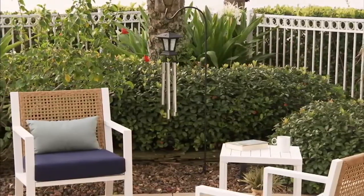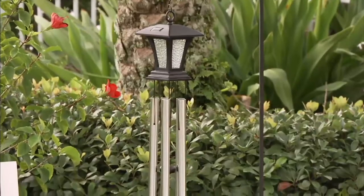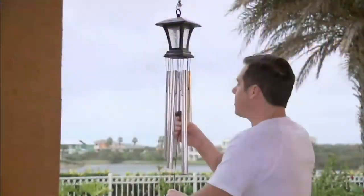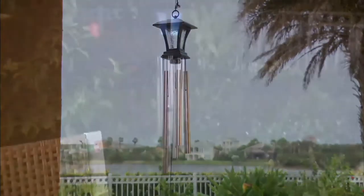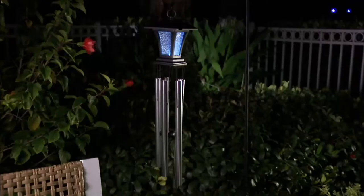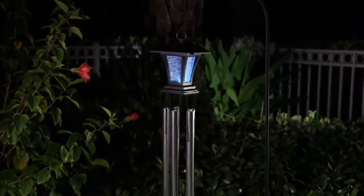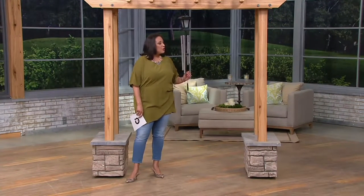When you see this, the top looks like a beautiful lamp post — it looks like a lantern. It is actually solar powered, so at night you will have that illuminated lantern, and during the day you have this wonderful look.